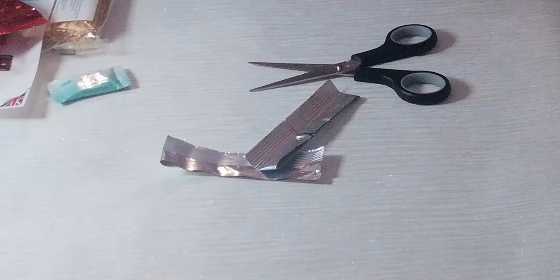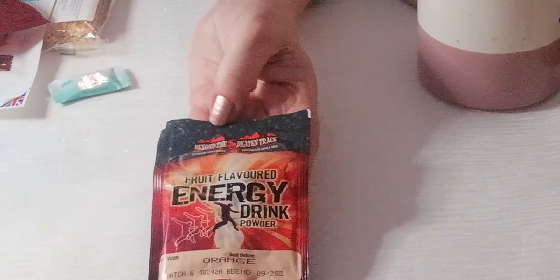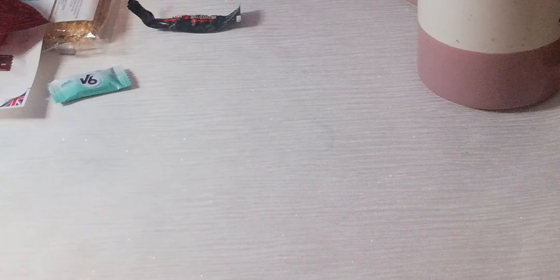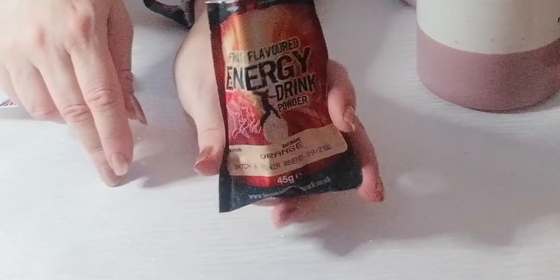That's the two coffees, so we'll put those to the side. We have an orange energy flavoured drink — let's try that and see what it's like. I like the fruit drinks that come out of vending machines in offices, and I would say this is the same kind of drink. This is an orange one — it came with two in the pack but I'll just open one today.